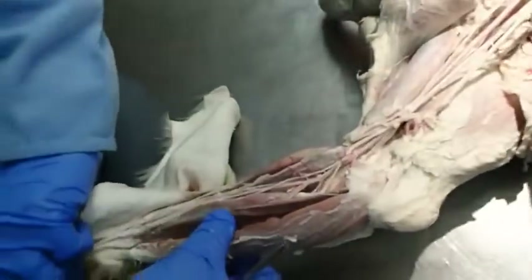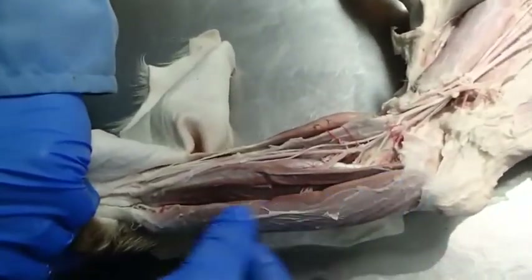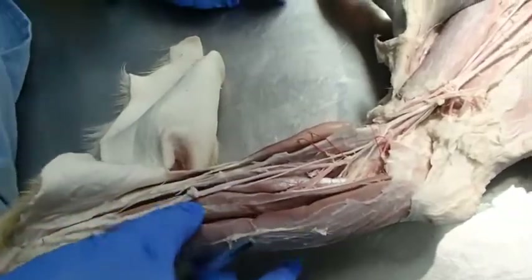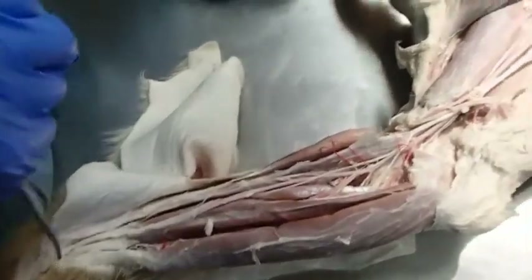Both the median and ulnar nerves innervate muscles that flex the carpus and digits. The ulnar innervates the more caudal ones and the median the more medial ones, with a little overlap especially in the deep digital flexors, which are innervated by both.